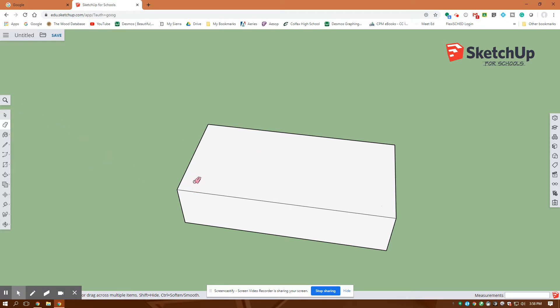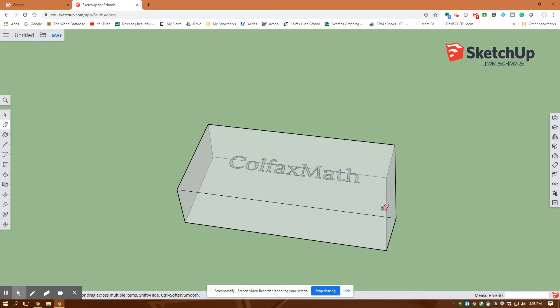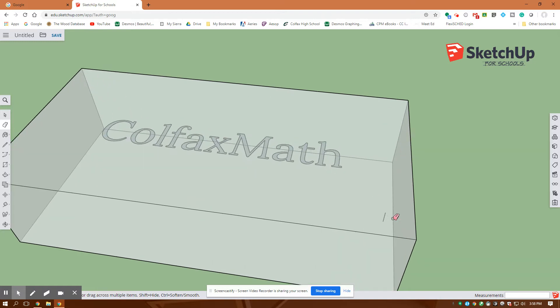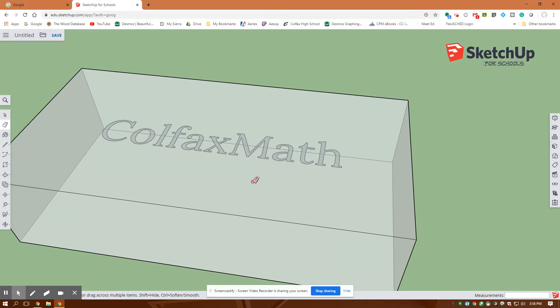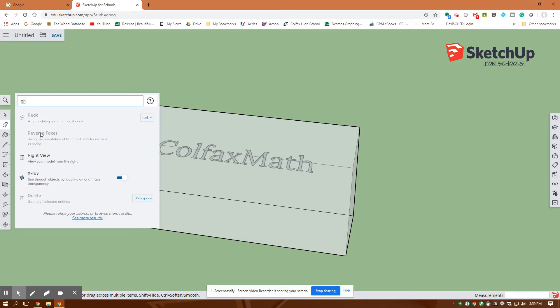There's one more thing. I'm going to go over to my search tool and type in x-ray — it'll toggle it on and I can see I have my name inside of that box. Before I turn this off, I'm going to keep my eraser tool and erase that line and that line there. Then I'll go back to x-ray and back to my solid view and turn it off.